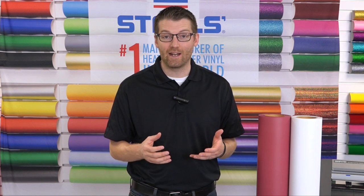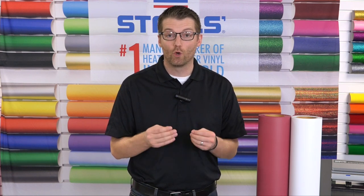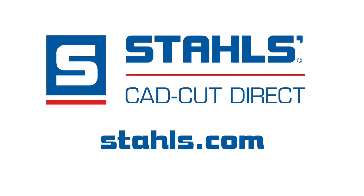So that's CAD-CUT Silicone DyeBlock 200. It's a product that's easy to use — you don't need to be a chemist to understand how to use a silicone product to decorate apparel. It's going to give you the on-trend, rubbery, athletic feel with results that stay true to color. For more information, visit Stahls.com.